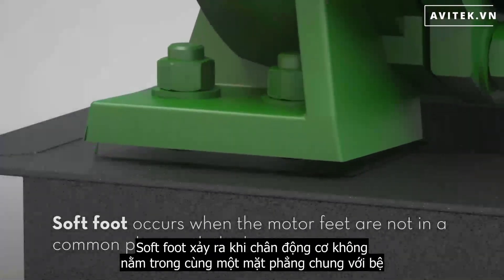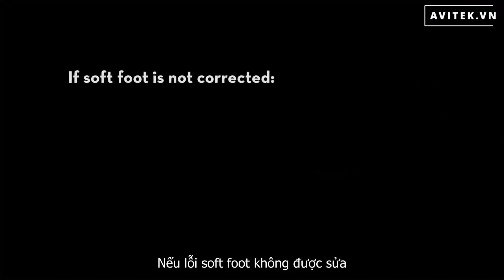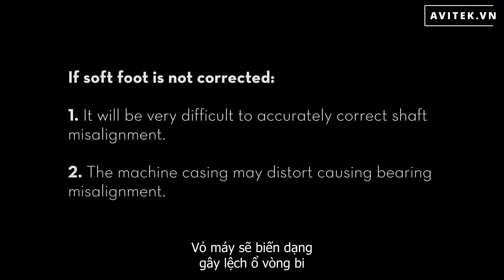Soft foot occurs when the motor feet are not in a common plane with the base. If soft foot is not corrected, it will be very difficult to accurately correct shaft misalignment, and the machine casing will distort, causing bearing misalignment.